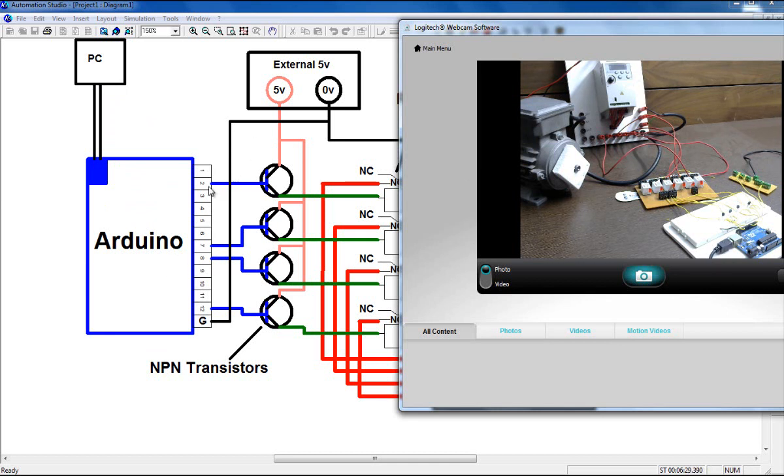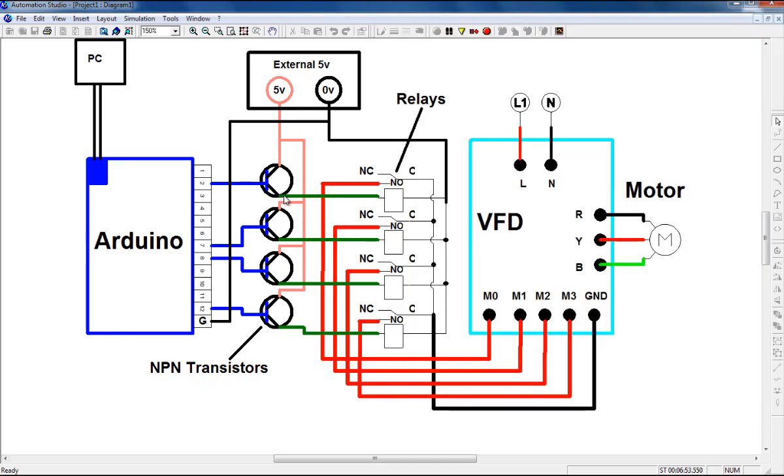The pins I am using are pin number 2, 7, 8, and 12. These pins are connected to the base terminal of my NPN transistors. The collector of each transistor is connected to an external 5V supply, and the emitter of each transistor is connected to one end of the relay coil. The other end of the relay coil is connected to the zero volt of the external supply.